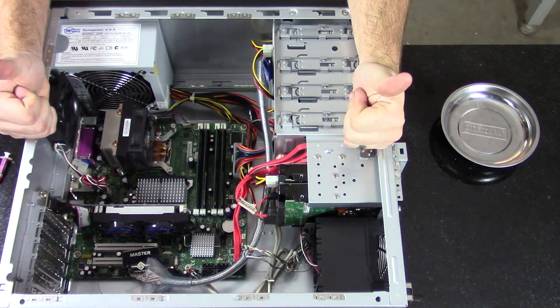Now let's benchmark it in PC Mark. We scored a 1958 — that's a 500-point gain from the last test, which was 1594. We also ran a FireMark test, which came in at 648.